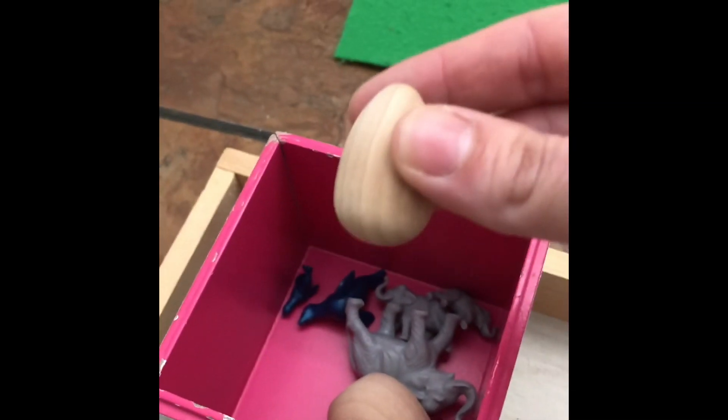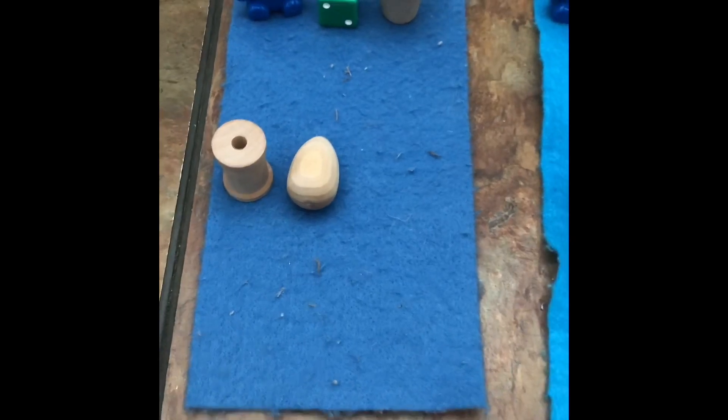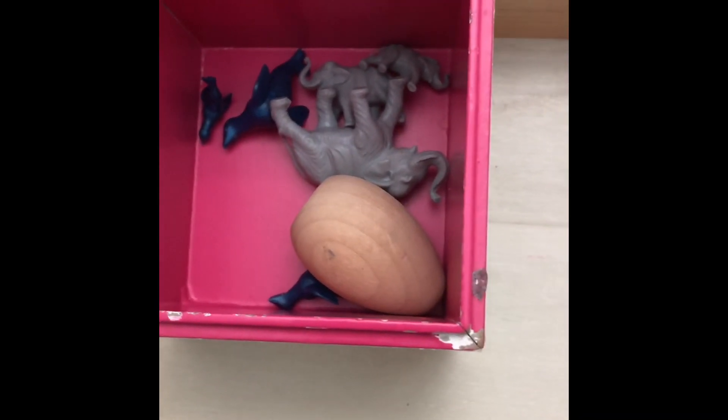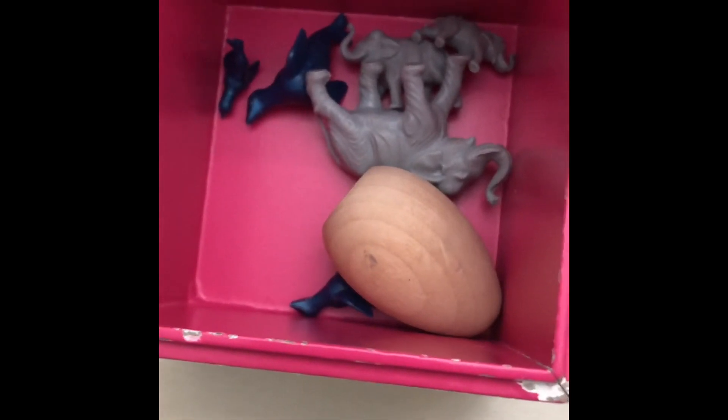Oh, I see a small egg — he can go on our small mat. I spy a medium-sized egg; he can go on our medium mat. Do you guys see a large egg anywhere? Look closely. There it is — he'll go on the large mat. Small, medium, large.